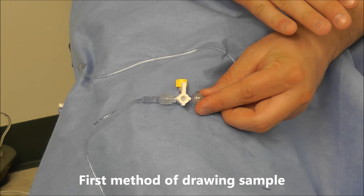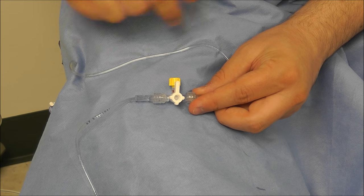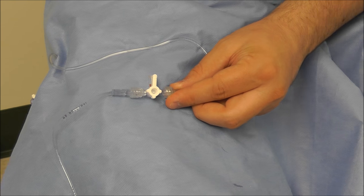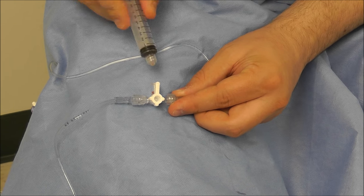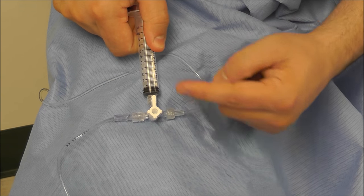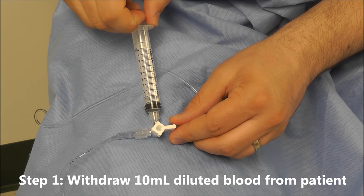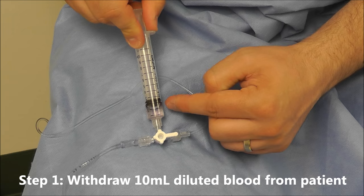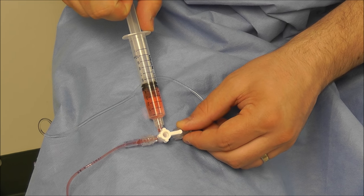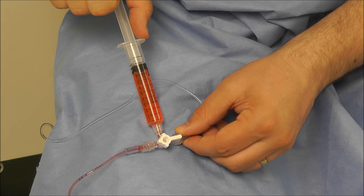The first method we can use for drawing our arterial blood from our art line is just a normal stopcock. We take the cap off, apply a 10cc syringe, and turn the stopcock off to the pressurized bag. When we withdraw our 10ccs, we can see there's saline that we're drawing back, and we want to make sure that we draw at least 10ccs so that it doesn't dilute our sample.